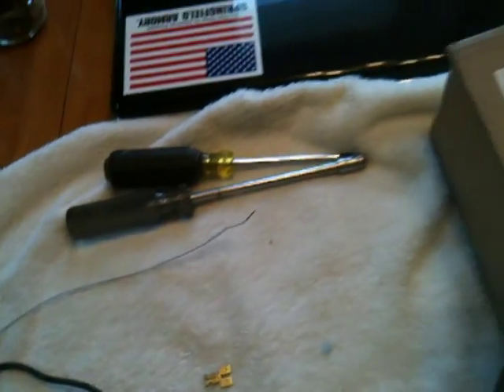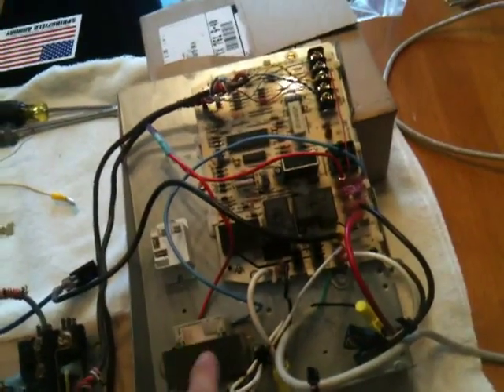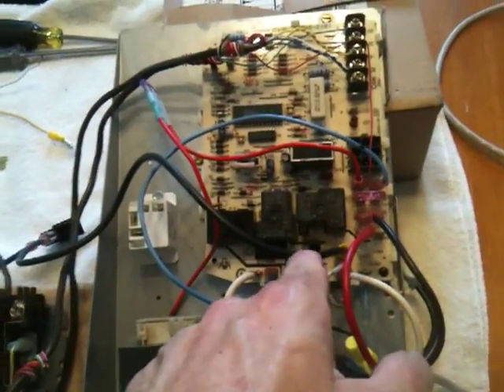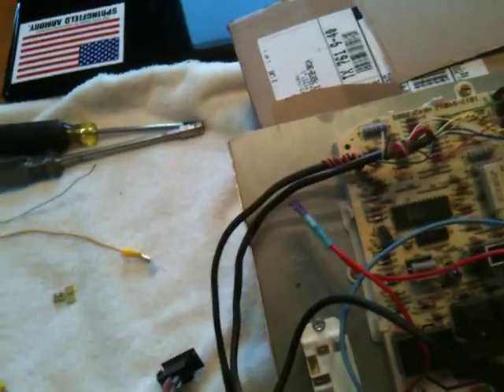The easiest way to get started is with the thermostat wires. After you have made sure that not only the door switch is open but the main breaker going to this unit is off as well, take your voltmeter. Check your voltages on L1 and L2. Make sure you have no power at all. Then, once you do that, we'll come back and proceed.